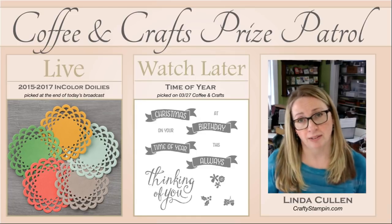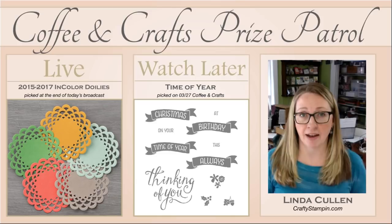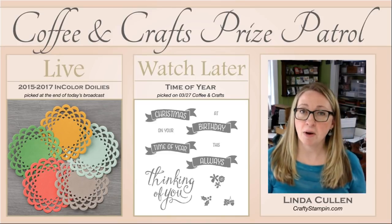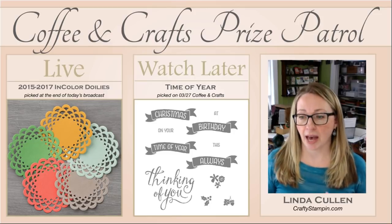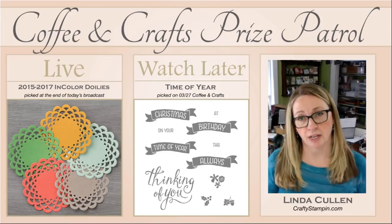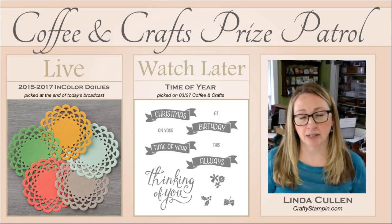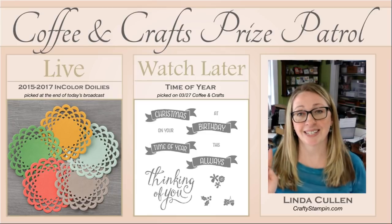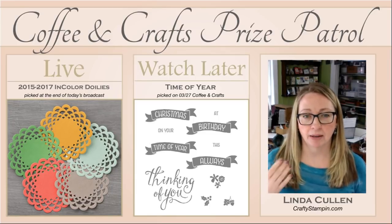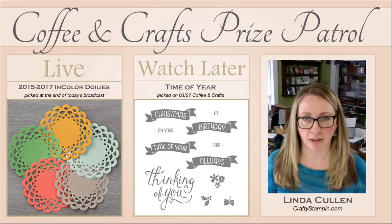If you don't win, or you're watching this later when it's not live, I'm going to pick next week, next Thursday, for the Time of the Year stamp set. All you have to do is leave a comment. If you share this video and then leave a comment that you shared — and that's with a D, because that's how I search — you will get a second entry into that drawing to win, and that'll be on the 27th of March.